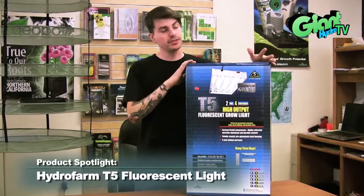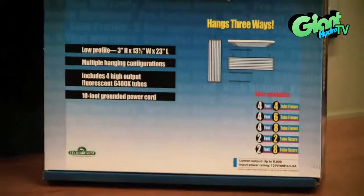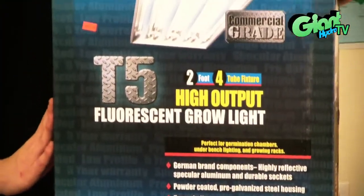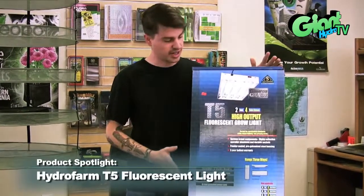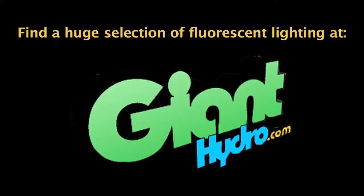They're very efficient. They take a lot less energy than a high pressure sodium light and they don't require an external ballast like a high pressure sodium light. They're just self-contained. And they also only run on 120 volts, so you're not going to have to get a new circuit in your house or anything like that. That's the T5s today. It's Tommy from GiantHydro.com.